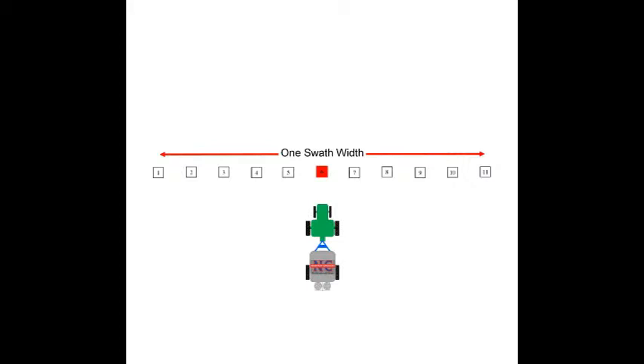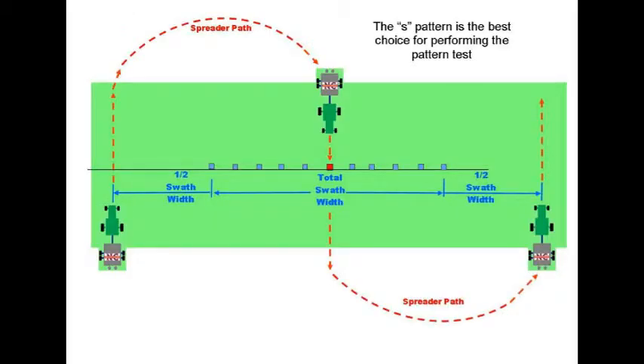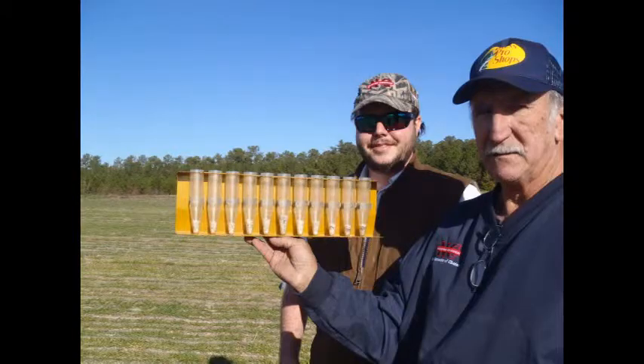Whether you use the center pass or the S driving method, you should always perform a spread pattern test at the beginning of each growing season. You spent the money on equipment, seed, and fertilizer — spend the time to get it right.